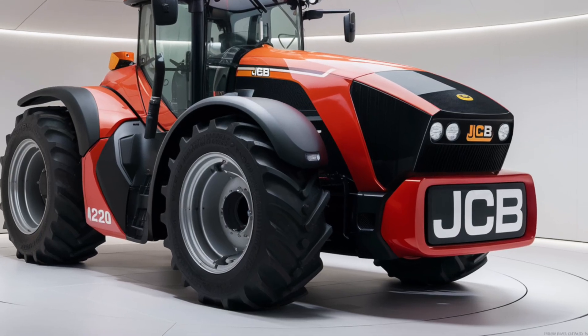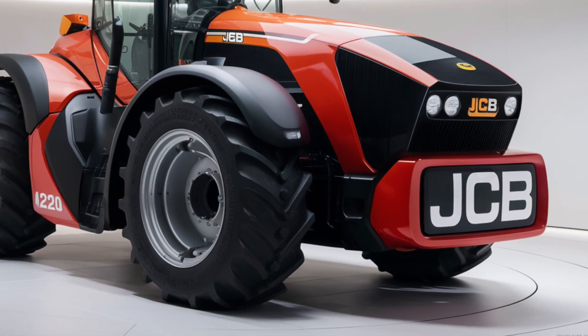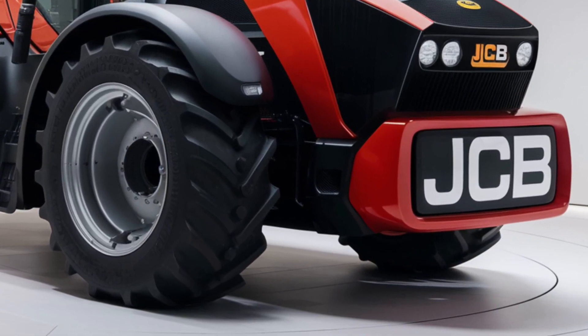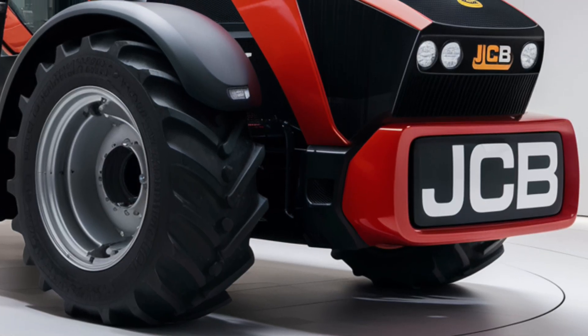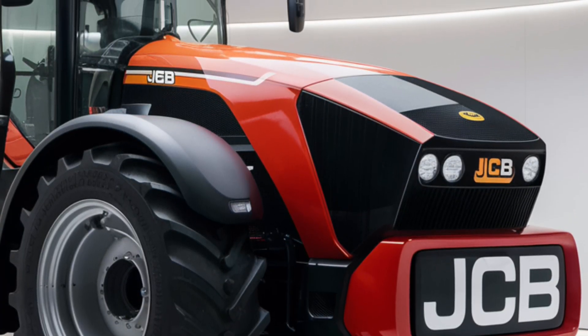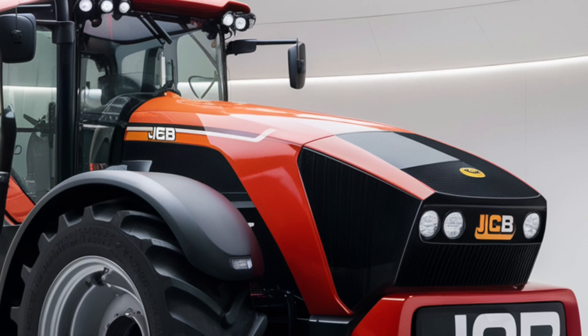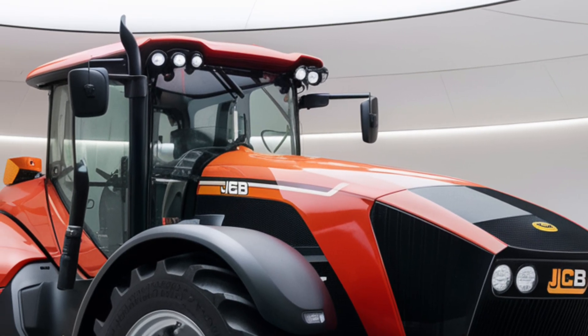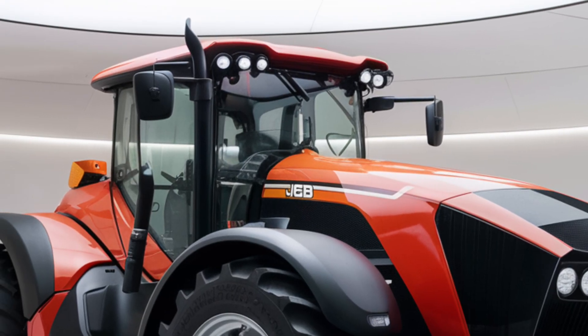Welcome back to the channel. Today, we're taking an in-depth look at the 2025 JCB Fastrack 4220, a tractor that's been generating quite a bit of excitement in the agricultural sector. We'll be covering everything from its exterior design to its performance, the range of agricultural equipment it can handle, and its pricing. So let's get started.